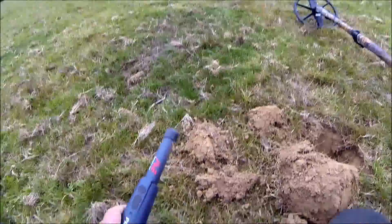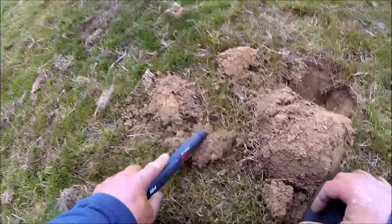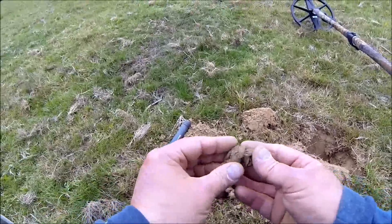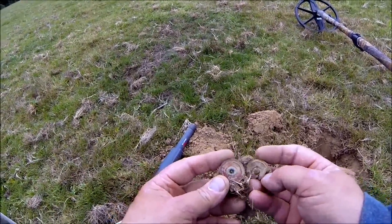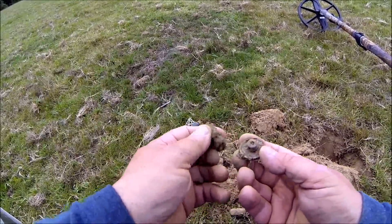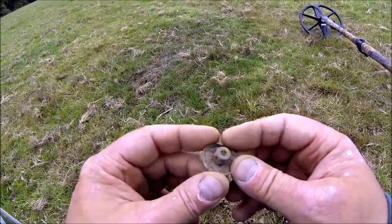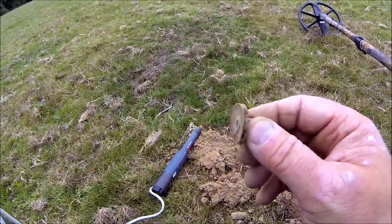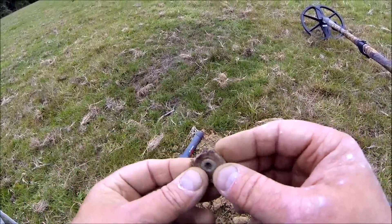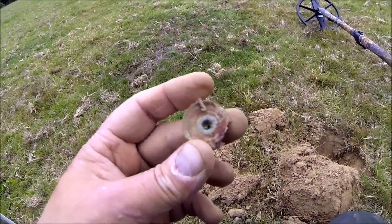Just dug this one up — came up 12-24, 12-22. It's in there. I don't know what that is — it's a little Meccano wheel thing. Don't know what it's from — it's off a Meccano set. Strange thing to find here.